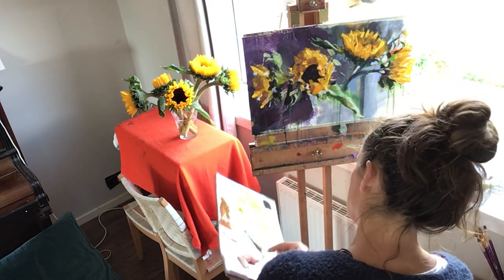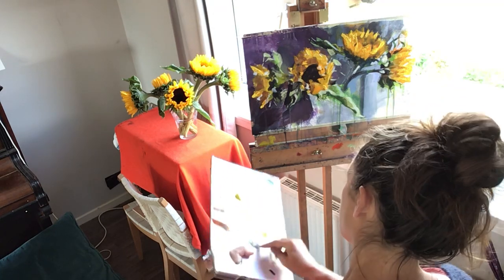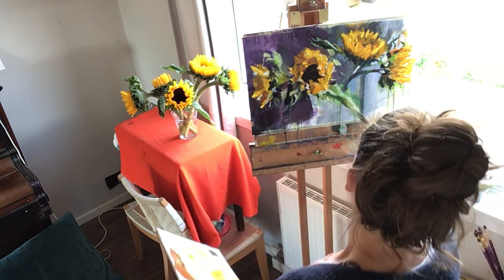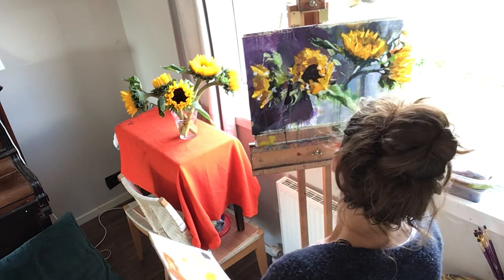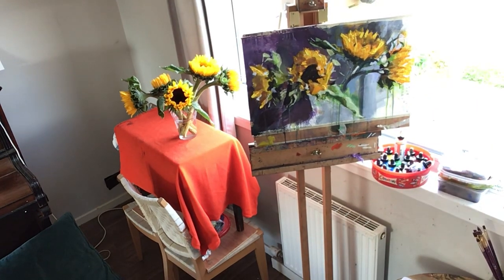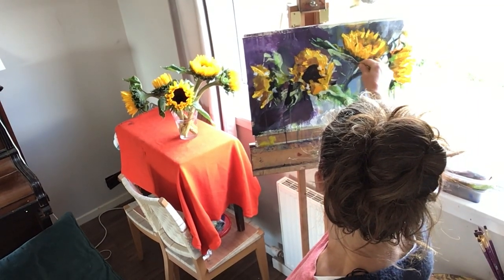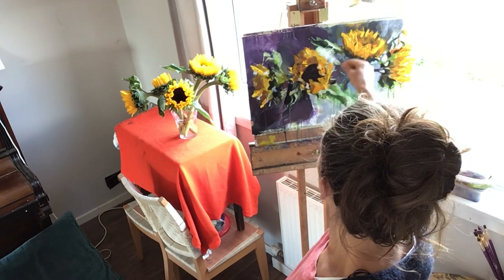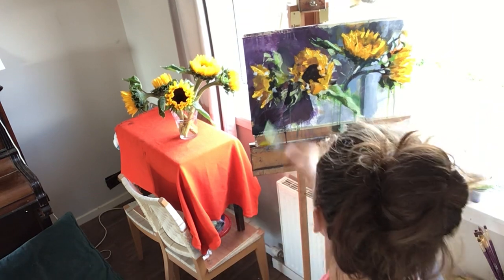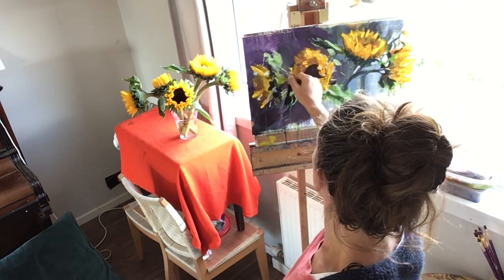A bit more white, and I think a bit more blue. This seems to me to be a kind of ultramarine blue thing going on with the sunflower leaves. I'm just finding where I put some of the lights yesterday with the acrylic and re-emphasizing them with roughly the same color in the oil.